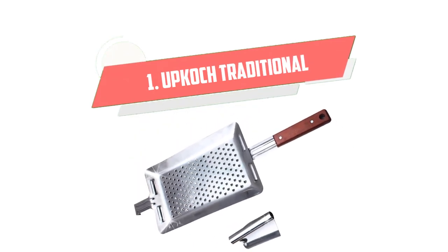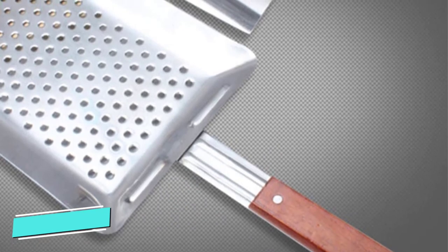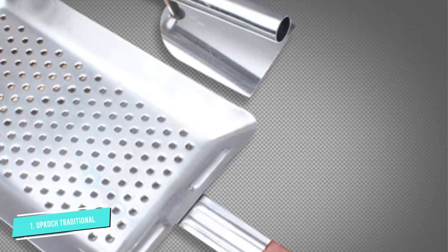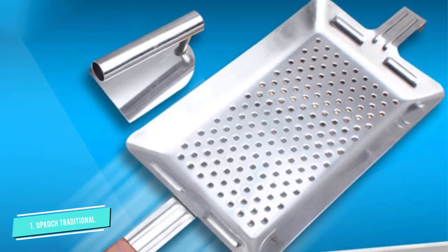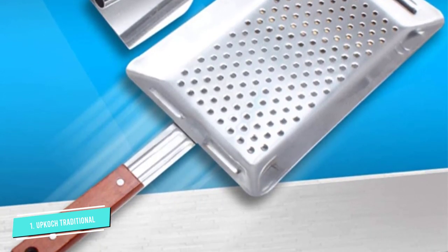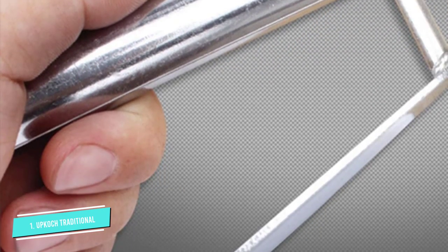Number 1: Upcock Traditional. The straightforward Upcock Traditional sports a large construction that allows you to work with a generous amount of batter at one time. The wooden handle won't conduct heat, keeping your hands safe, and the latch on the end keeps it affixed to your cookware.